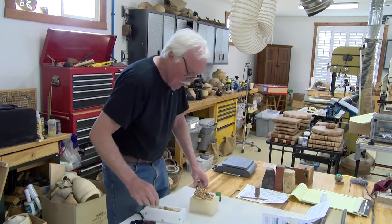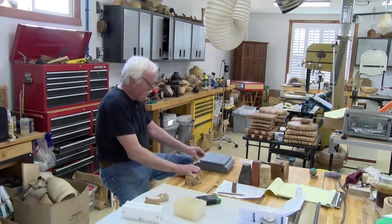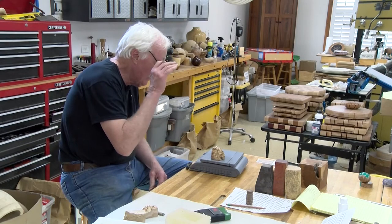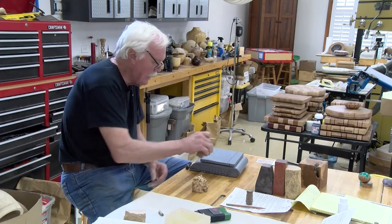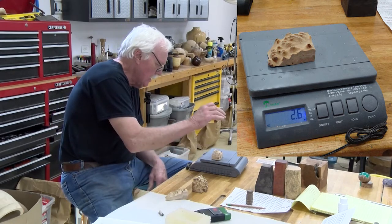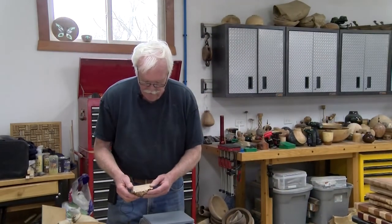What I always do is weigh all these pieces before stabilizing to take them down to zero percent dryness. I'll weigh them — that's 2.8 grams, that's 3.2, and this is yellow box from Australia at 2.4. Now we're going to take these and put them in the oven.